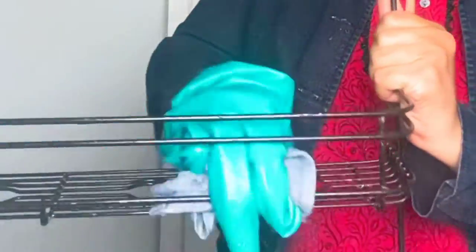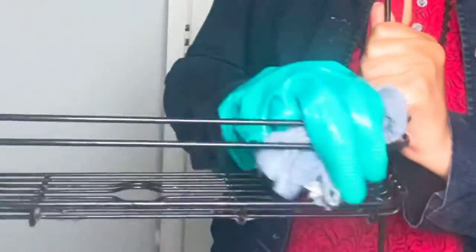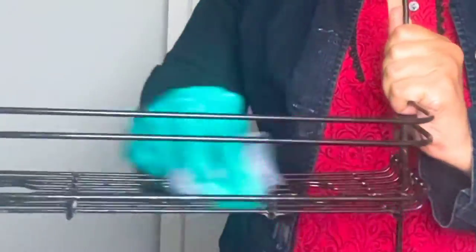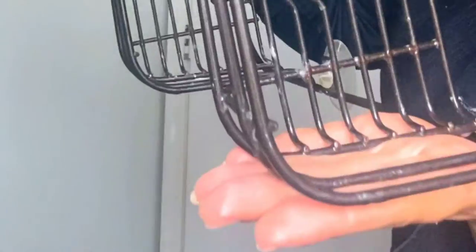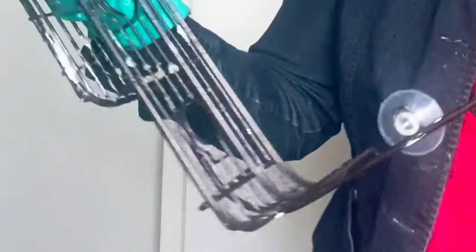As you can start to see, it's starting to look like it's brand new — the soap scum and the rust stains are all gone. Now you're going to flip it over and do the same on the bottom.